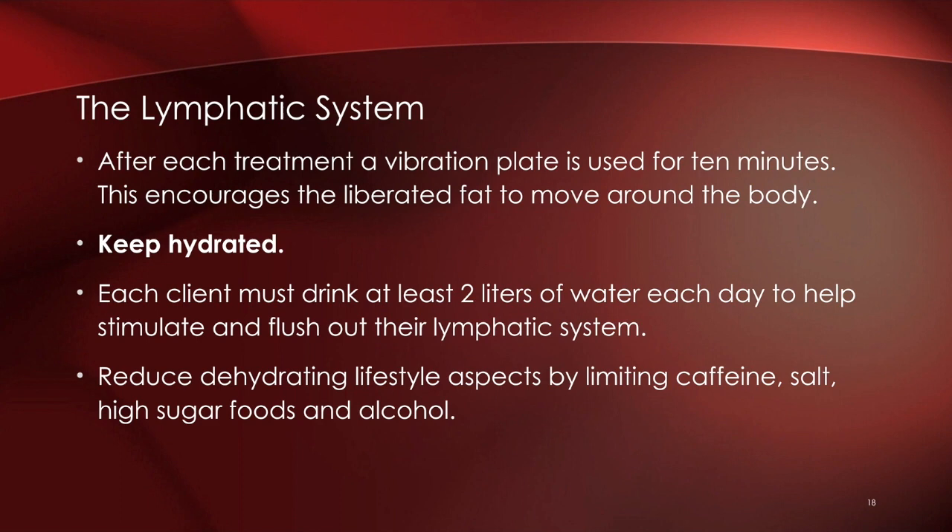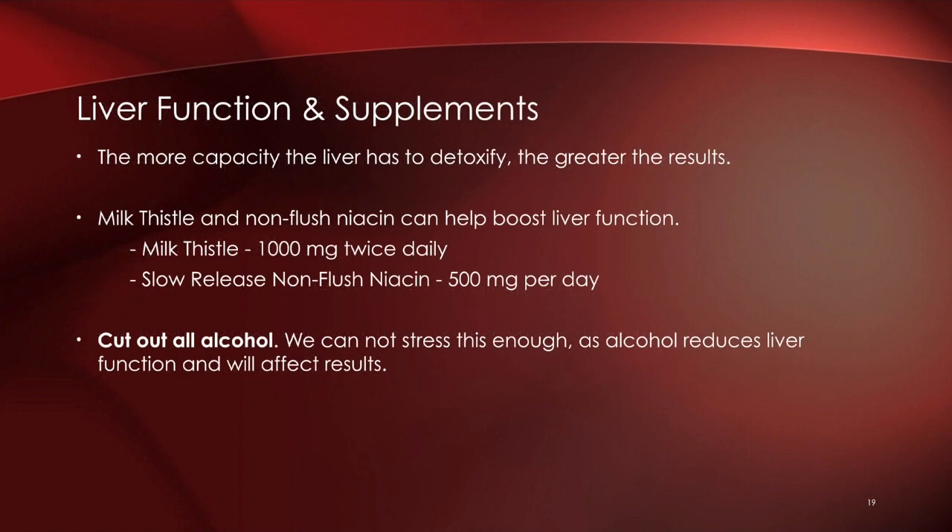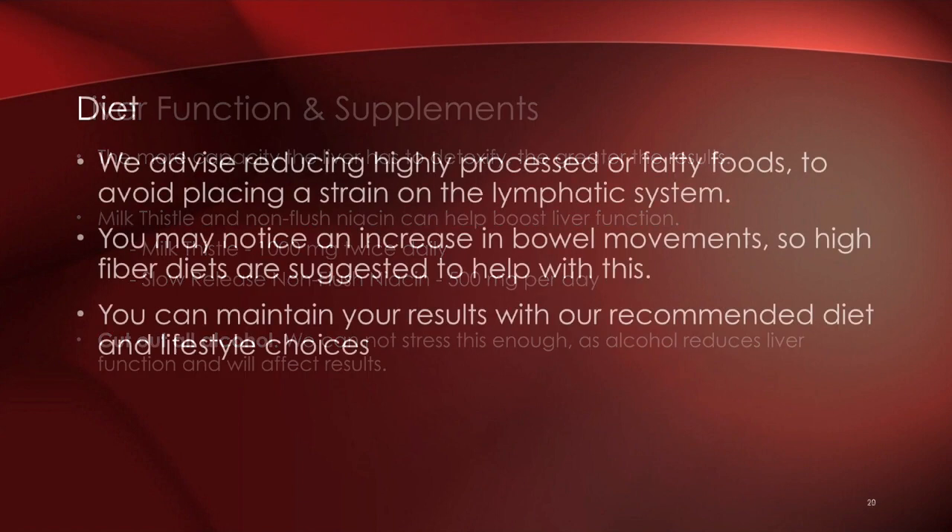To maximize results, reduce dehydrating lifestyle habits: caffeine, table salt, high-sugar foods, processed foods, and alcohol should really be avoided during this treatment protocol. We also encourage supporting the liver with supplements — milk thistle and non-flushing niacin help boost liver function. The recommended dose based on Ultra Slim's 10+ years of experience: milk thistle 1,000 mg twice daily and slow-release non-flushing niacin 500 mg per day.